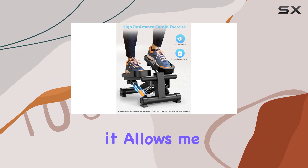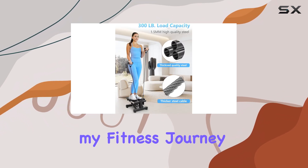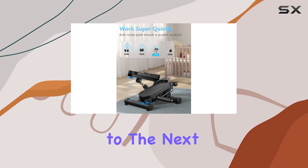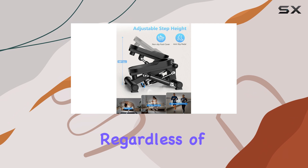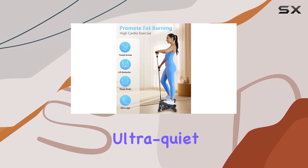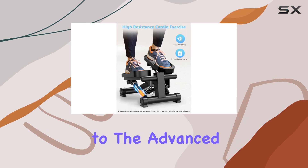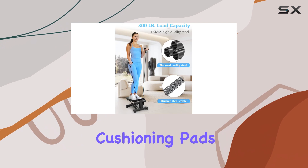The adjustable hydraulic resistance system is a game changer. It allows me to customize the intensity of my workouts, whether I'm just starting my fitness journey or pushing myself to the next level. This versatility means that anyone, regardless of fitness level, can benefit from this machine. Another standout feature is the ultra-quiet operation, thanks to the advanced noise reduction technology and dual-layer silicone cushioning pads.